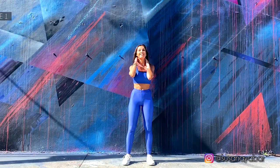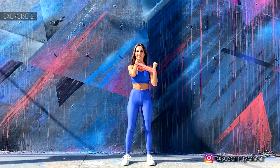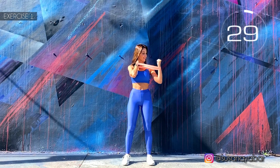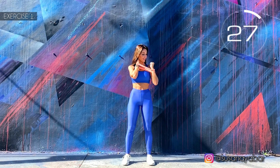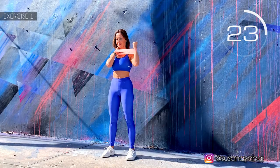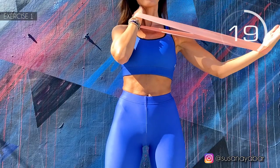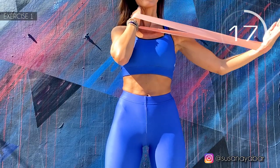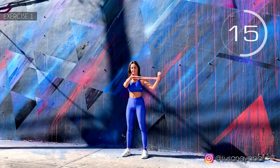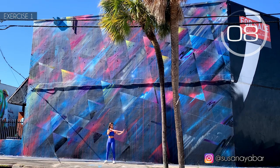Very good. Opposite side, and we stretch. Here we go. Stretch with me. Do not move the hand on the neck.